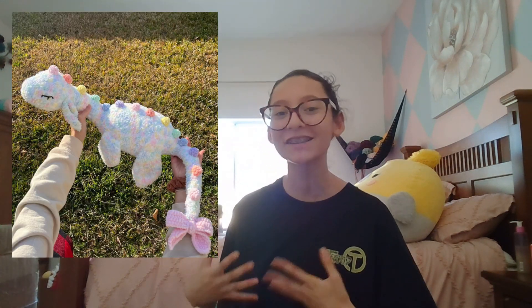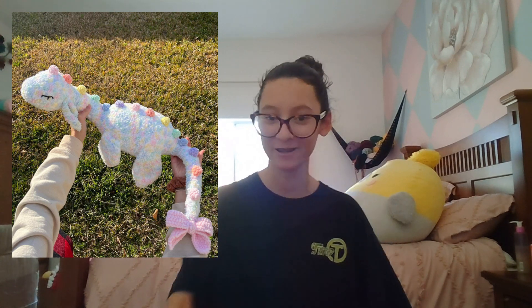Hi guys, welcome to Camilla's Cute Creations. My name is Camilla and I crochet plushies. For today's video I'm gonna be crocheting the famous Nessie the Loch Ness Monster. People say that working with fluffy yarn is hard but I'm gonna prove them wrong. Here's the challenge: can a 12-year-old crocheter crochet Nessie the Loch Ness Monster using fluffy yarn and only make it in 18 hours? The challenge is on!